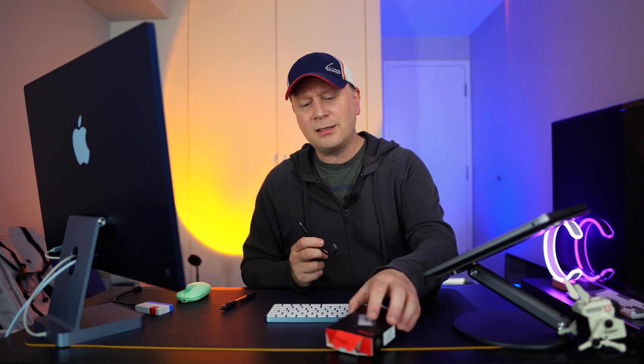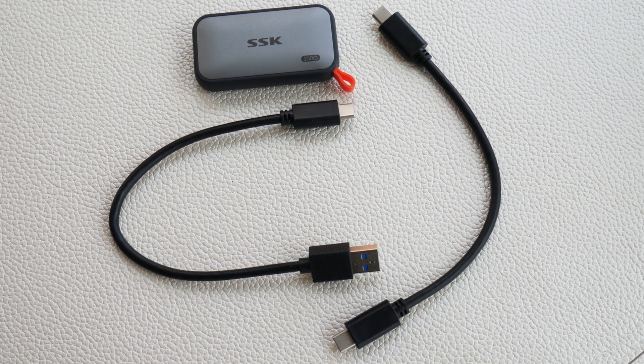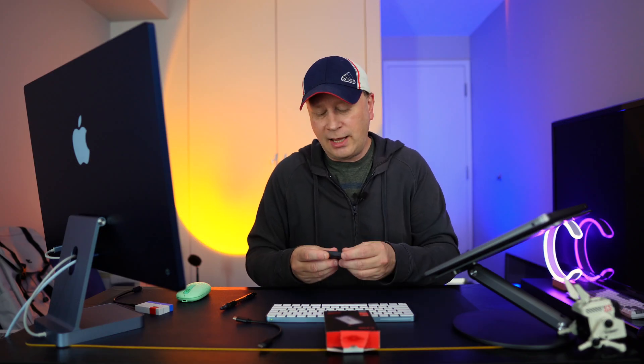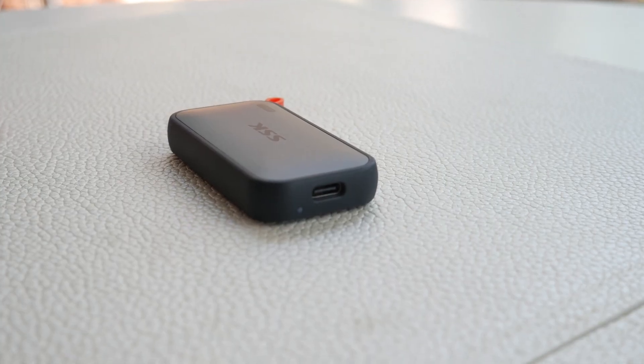Out of the box, this comes with two cables: a USB-C to USB-C, which is the one you want to use to get the faster speeds, and a USB-C to USB-A, which is really nice. So for the price, you can't complain with the two cables. It also comes pre-formatted as exFAT, so you can reformat it if you want. exFAT works between Windows and Mac, and it worked perfectly fine as soon as I plugged it in.